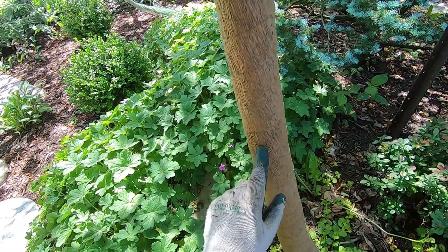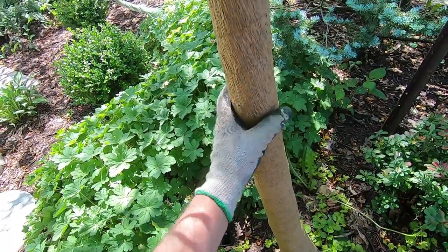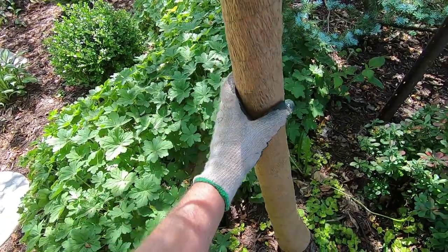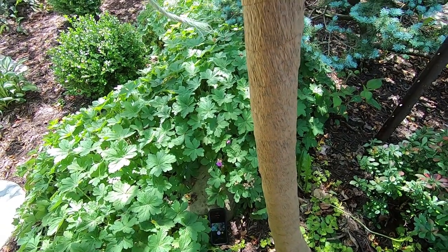The good thing about the wrap itself is it does expand, so you want to wrap it fairly snug. The only thing you have to worry about again is the twine — you want to check it once in a while to make sure it's not constricting the tree trunk.